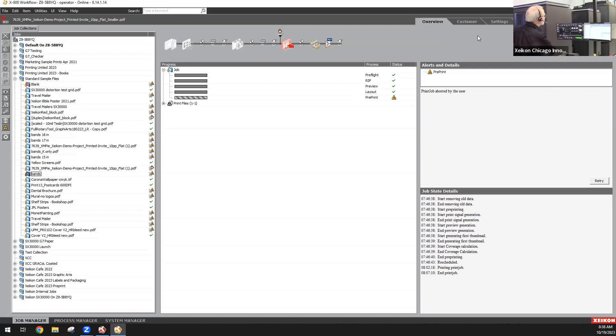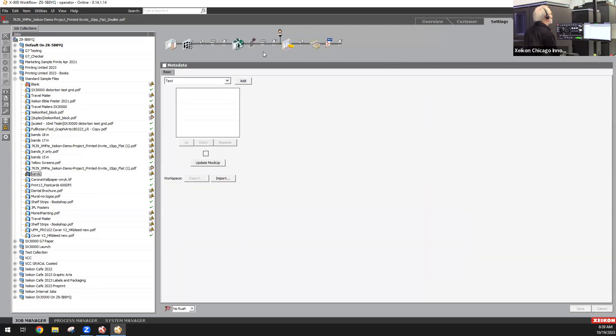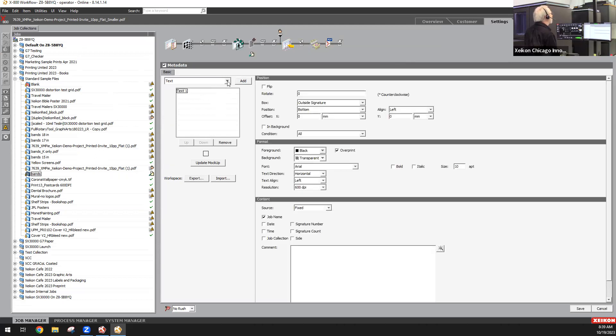Another feature of X800 is the capacity for variable data built into the software. You can add text, barcodes, QR codes — these can be variable or static. You can add sequential numbering. And if you're using the clear security toner, you can add content that is not visible without UV light, but is there as a security feature.